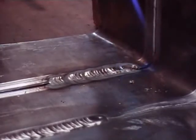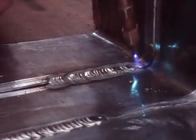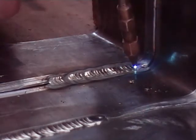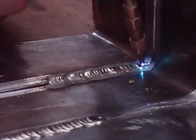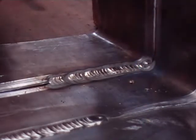You cannot have a very sharp 90 degree angle with lead. Because over the years, with the sun expanding and contracting it, it will actually split if it is very sharp. So you have to have a nice curve on it like we have here. When you get to the corner, you have got to be very careful you do not melt through it. This just takes practice, but it is possible.